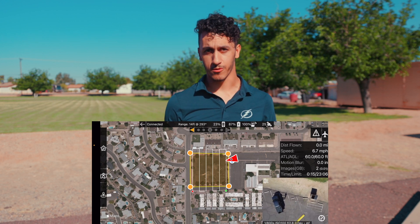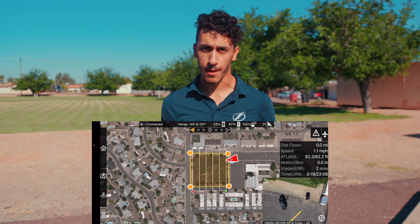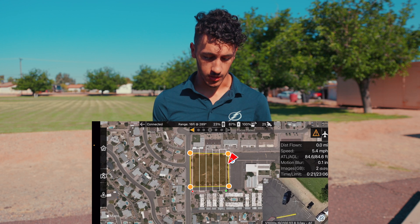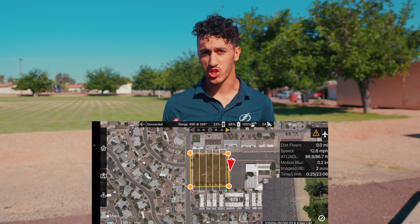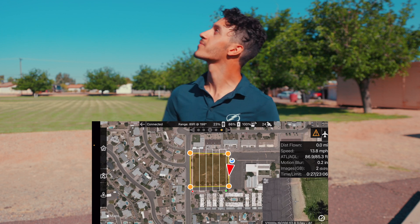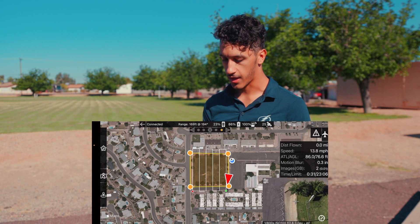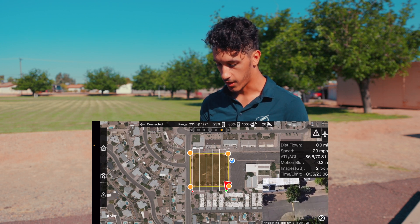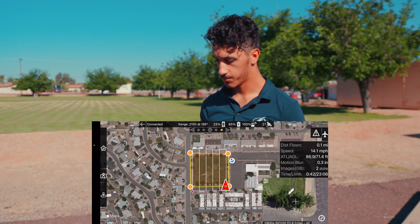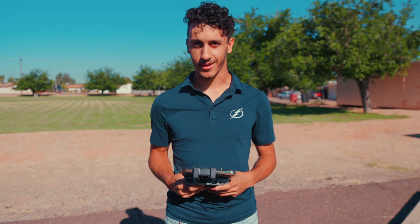That's really all you have to do. What's awesome about this app is it's free — you don't have to pay for it and you can set up all your flight plans from it. The drone is going to take a few minutes to capture. Now that it's at its first waypoint it will start mapping. We'll wait for this to finish and I'll check back in once it's done.